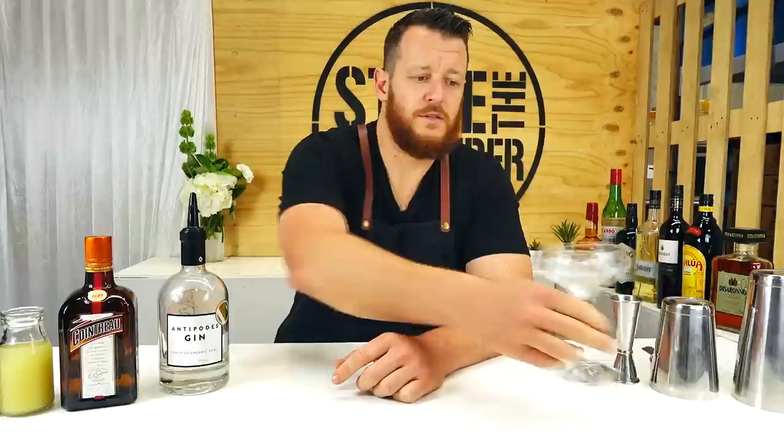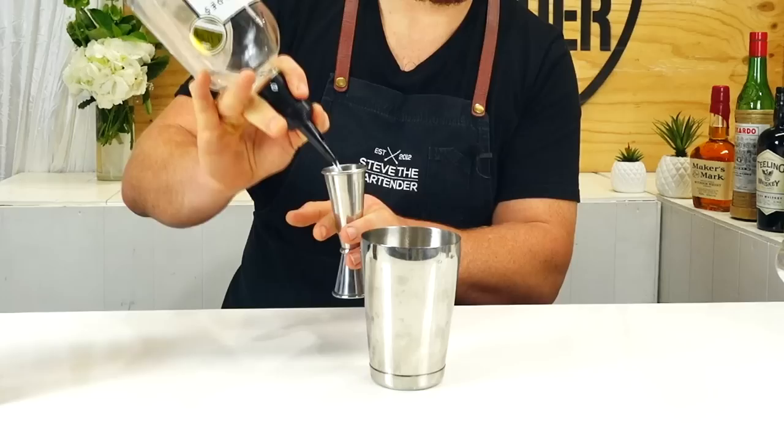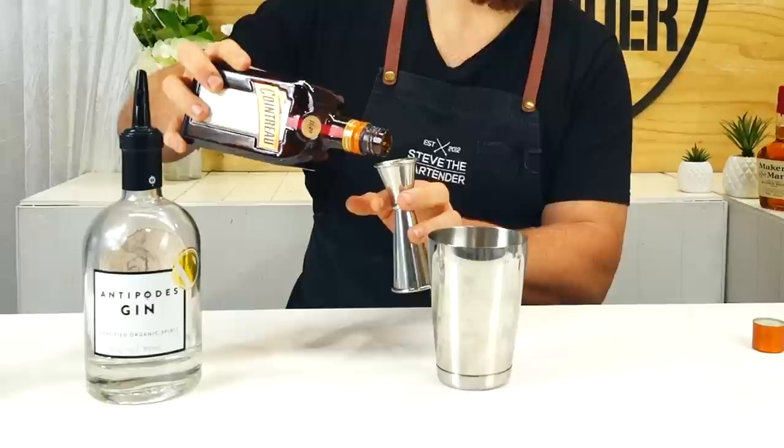So let's get started. I've already got a coupe glass filled with ice, chilling that and getting that ready. Grab your cocktail shaker and measure out 60 mils of gin. Today I'm using Antipodes. Followed by a quarter shot — 15 mils of Cointreau or a triple sec.